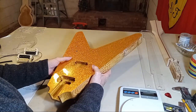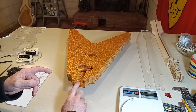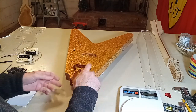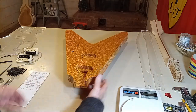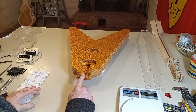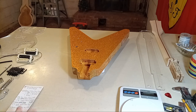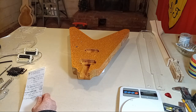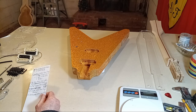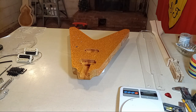I've already covered the application process in detail in the previous Flying V video series using the StewMac templates — check that video series from a couple months back. This is Delmar drum wrap put down with either a 3M contact adhesive or, in this case, I used Weld Wood contact cement.